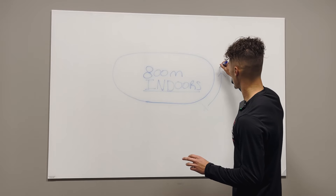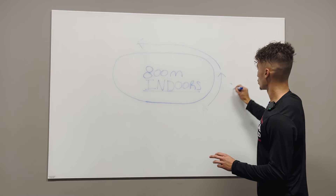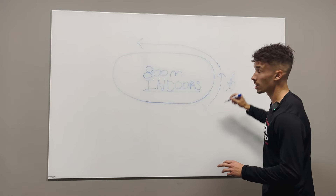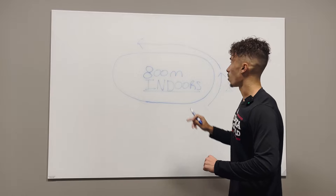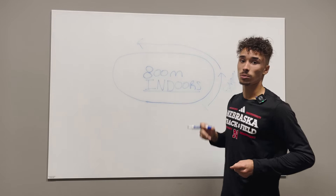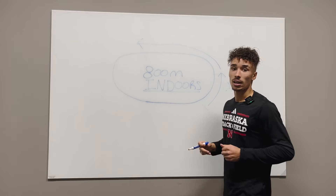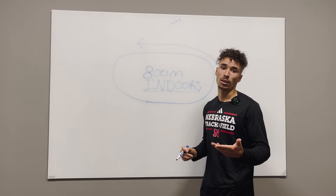You want to attack and try to get around. You're going to catch a few elbows, but make sure you are against the railing — in the innermost lane — and make sure you're not tripping over anybody or out on the far outside in lane three or four, because that's the danger zone and you're going to end up running a lot more than 800 meters.